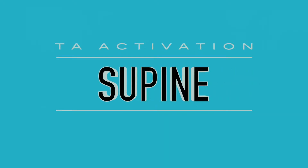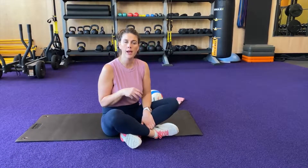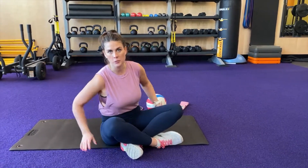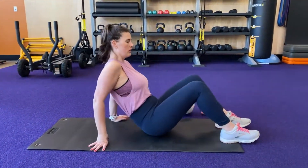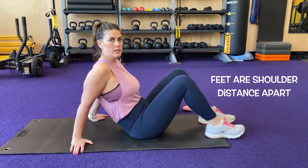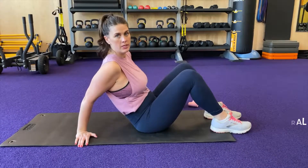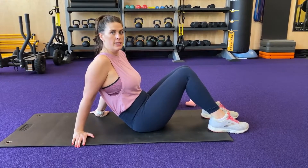We're going to move our core progression to the floor. So we're going to lay on our back with our knees bent. We're going to take all of those things that we talked about when we were in standing — with our hand and our belly button — and we're going to draw in through our belly and hold through our transverse abdominus to create a nice strong corset around our thoracic area.